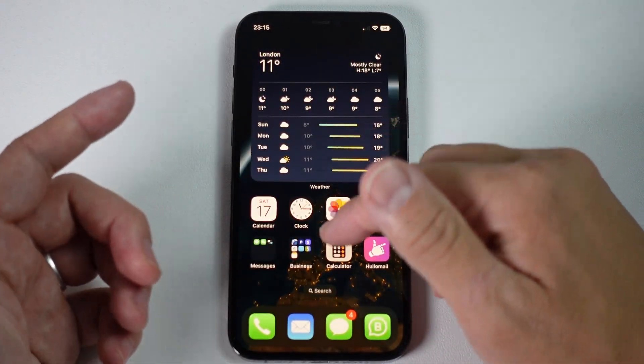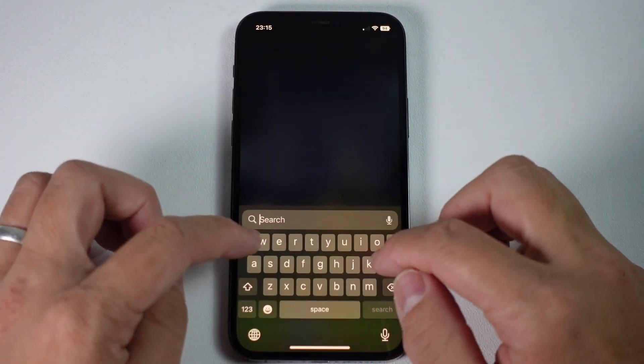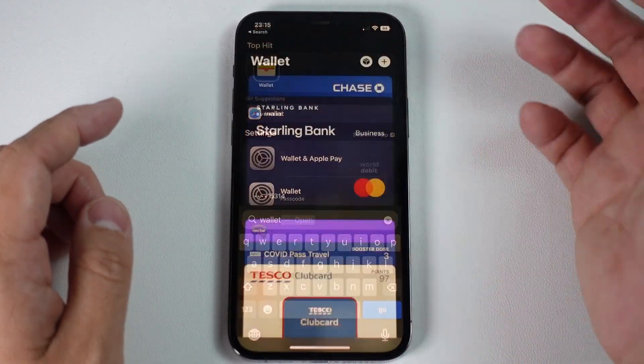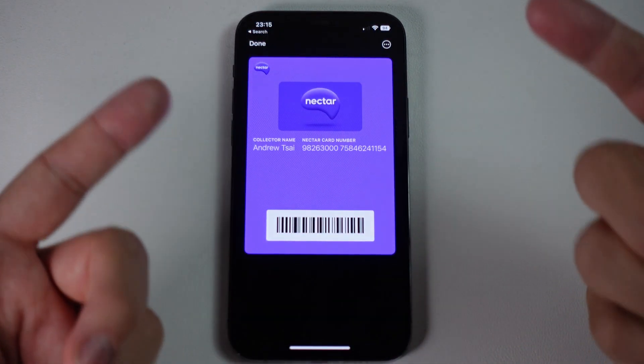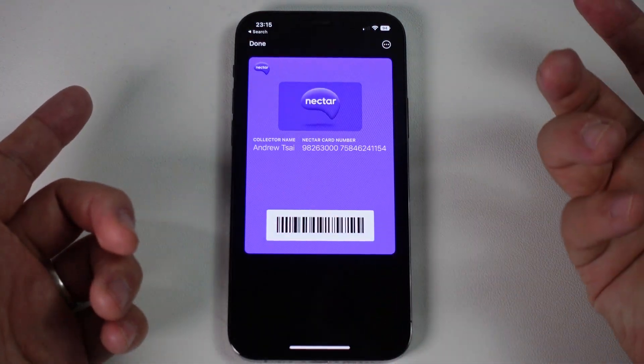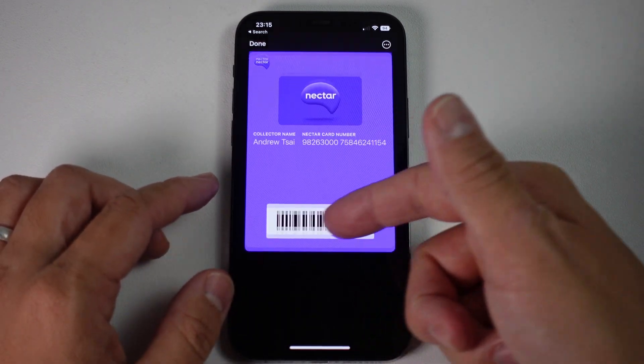You can access the Wallet by coming into your screen and pressing Search, then typing in Wallet. We're going to find our Wallet app here. And here we've got our Nectar card — we can use that and show the cashier, or at self-service checkout just scan this barcode here.